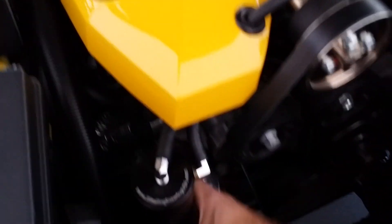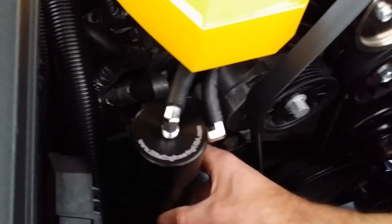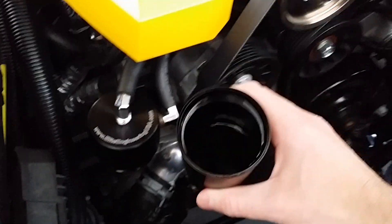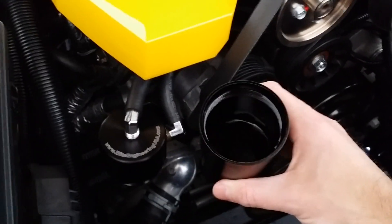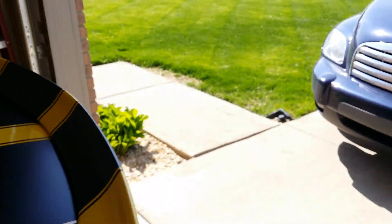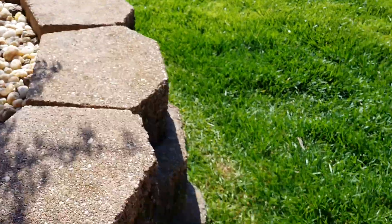I'm just gonna quickly unscrew this thing. I don't know if you guys can see in the video how much is in there, but I wouldn't say it's quite half full, but there's definitely a good amount in there. What I'm gonna do is take this outside and just dump it in a little cup so you can get an idea of how much this thing has actually collected.